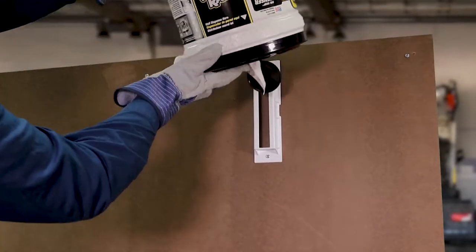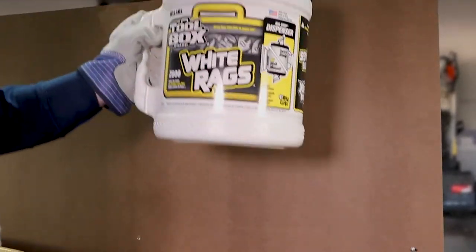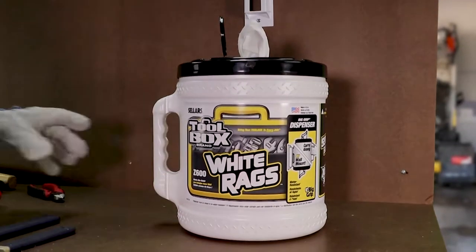Seller's Toolbox Big Grip Bucket can be mounted for use as a hanging dispenser and removed for easy mobile use.